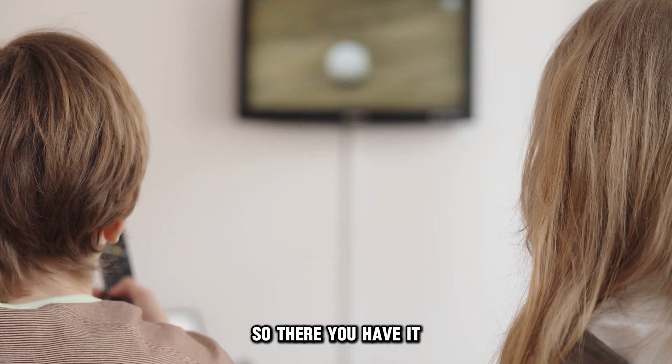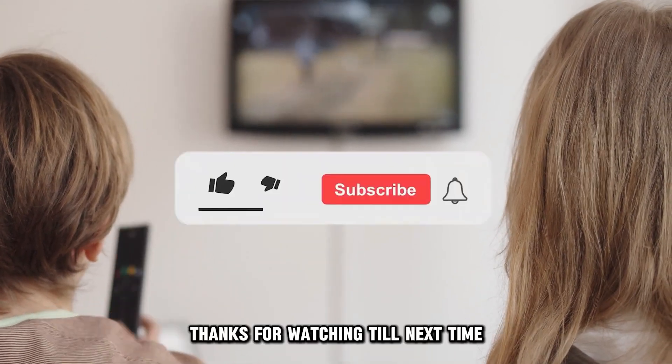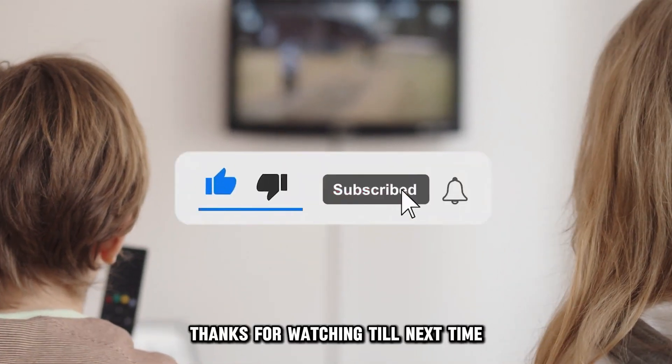So, there you have it. That's how you get the Hulu app on your LG Smart TV. Thanks for watching. Till next time.